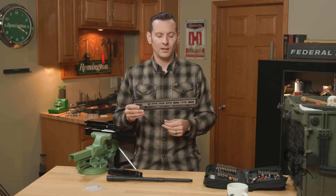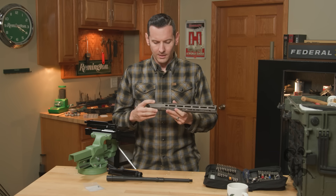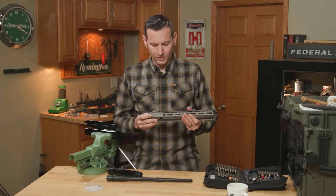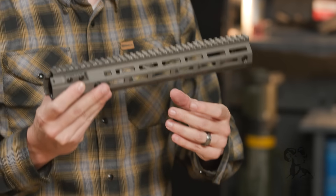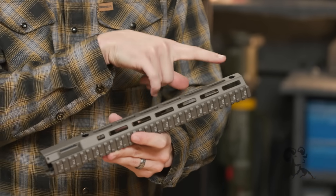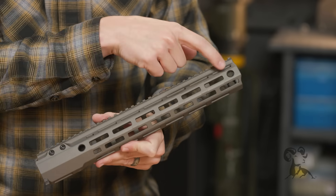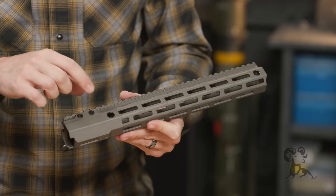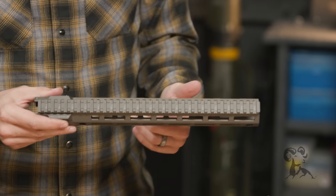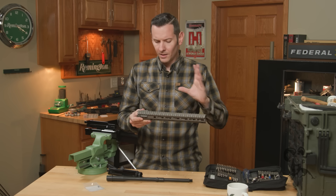The mounting system for this is a little bit different, which is why we're doing an install video. It is a little back-heavy, and I'll tell you why in just a minute. You have QD slots in the back and the front with reinforced steel inserts, so you're not just plugging into aluminum — these are all reinforced. And of course you have 1913 across the top, angled M-LOK on the sides, bottom M-LOK — M-LOK everywhere you want it.